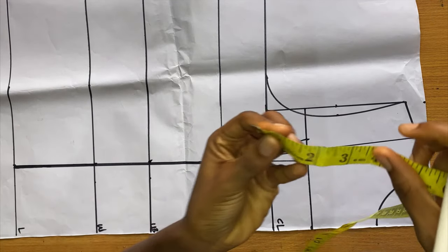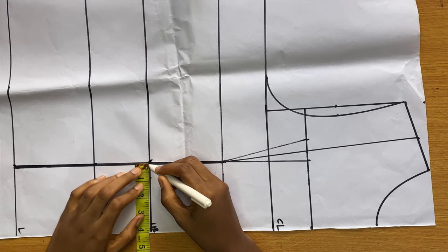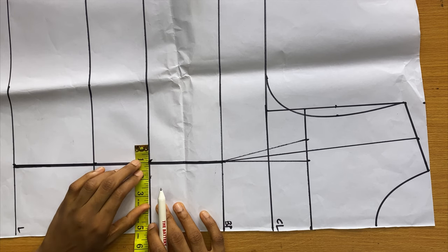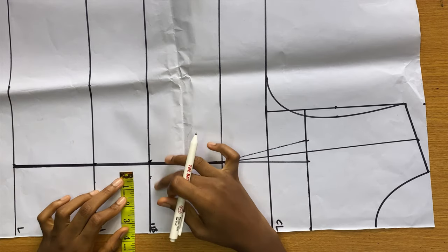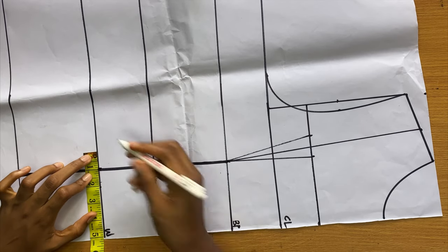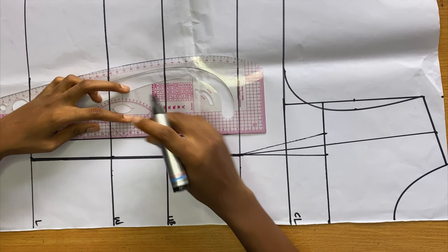Now we're doing our under bust tightening. Going towards the center front I came out by 0.7 inches, and going towards the side I came out by one inch. I'm doing the same for my waist — coming in by 0.7 inches towards the center and one inch towards the side. Then I'm connecting these dots together with a straight line.